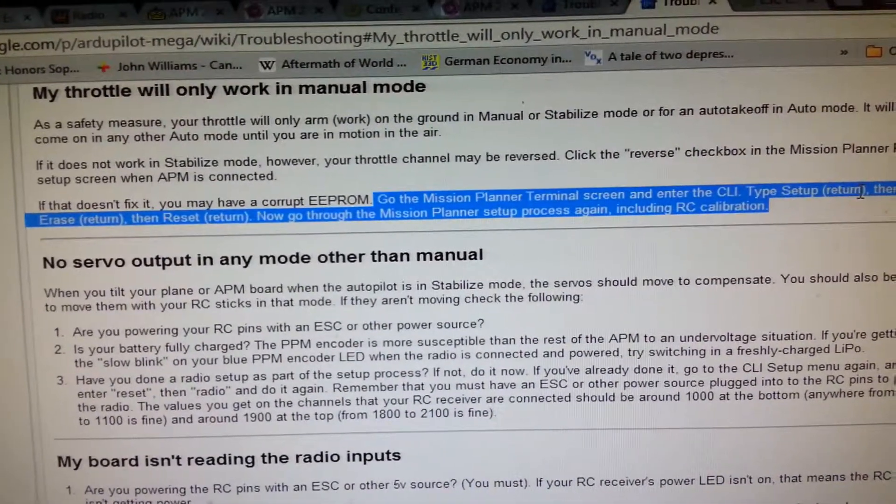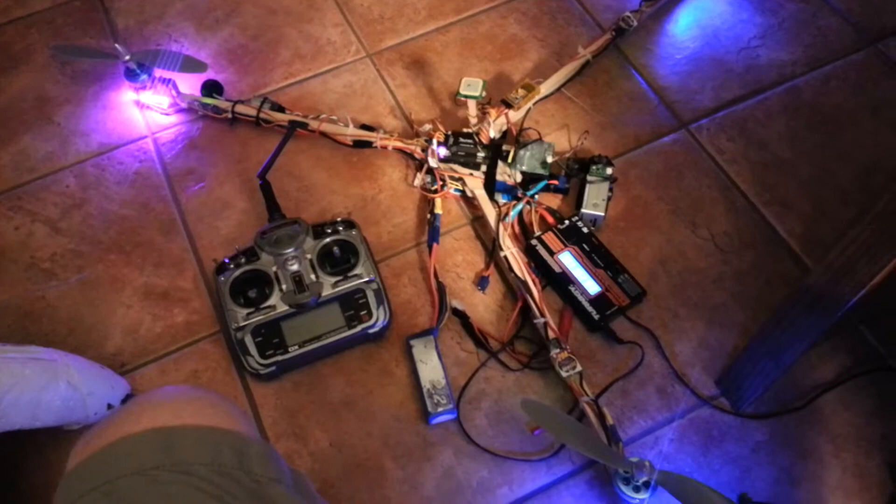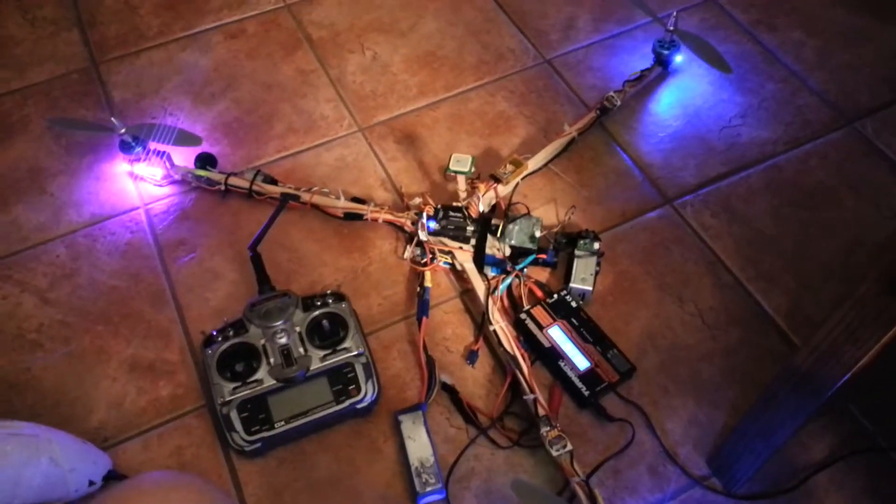And that actually solved all of my problems. Now I've just got to get my tricopter PIDs set up and maybe sort out those wires — those wires are a mess.